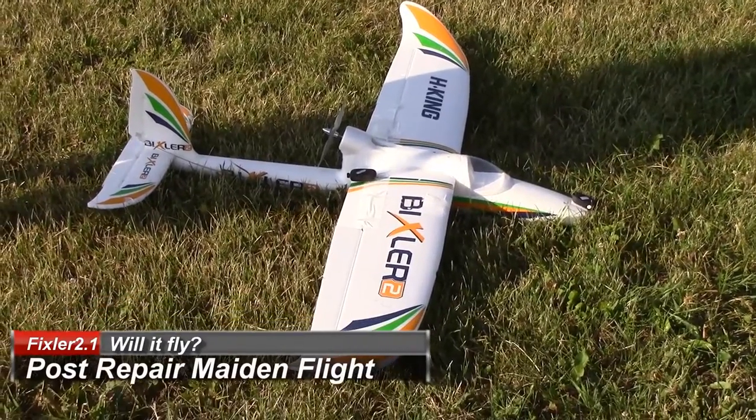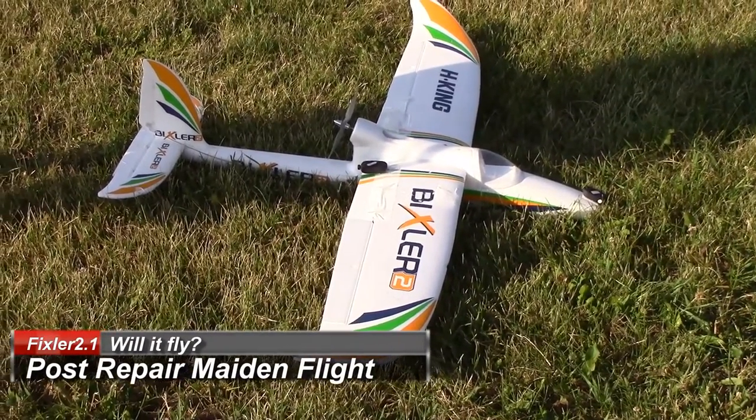Left, right, up, down. My rudder is backwards, but I'm just not going to use rudder for this flight.